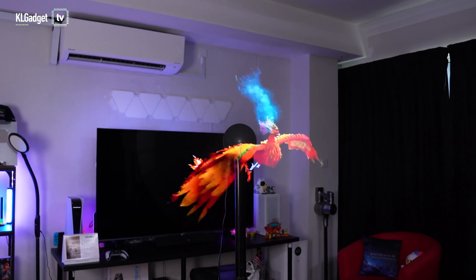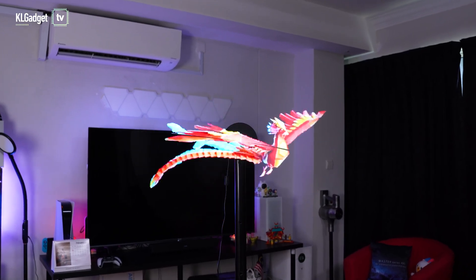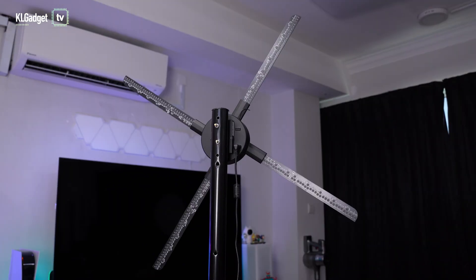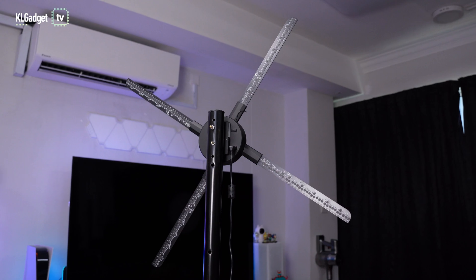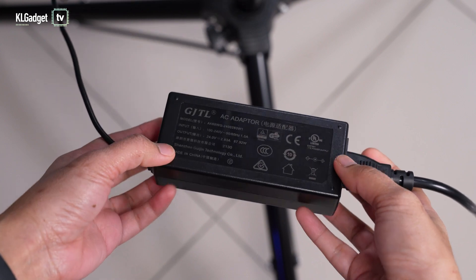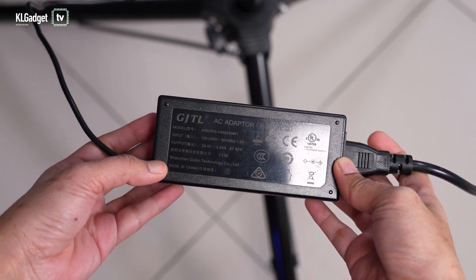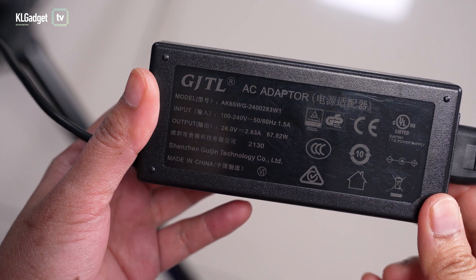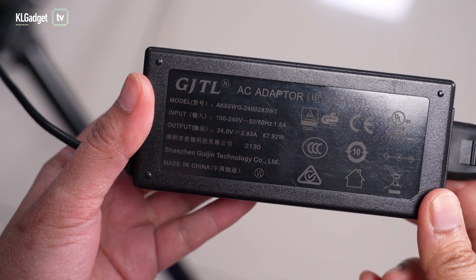What also makes the P65 different from other hologram fans is its very slim form factor, making it really easy to install in retail and event spaces. On the back, there are no complex ports at all — it is just powered by a single USB-C port using its proprietary USB-C DC adapter. You may be wondering if you can use a USB-PD power bank, but unfortunately no, because this USB-C delivers 24 volts and there's no USB-PD power bank that delivers that level of wattage at this point in time.